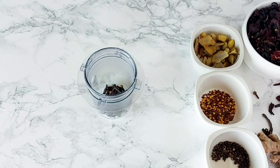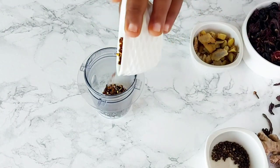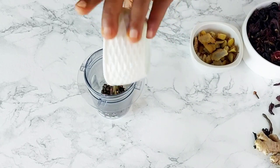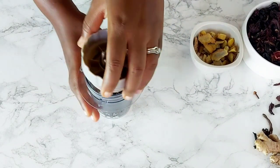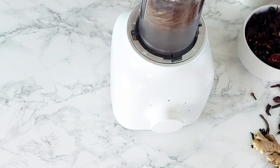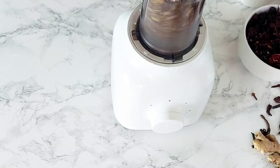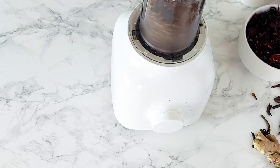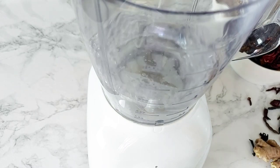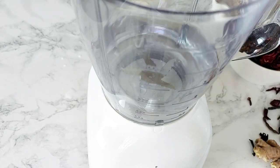I'm getting my spice mix together here with some cloves and some peppercorns, and I'll be blending that all together. Of course the exact ingredients and measurements will be in the description box. I'll also have a video coming up very soon with a lot of spices and how to use them.